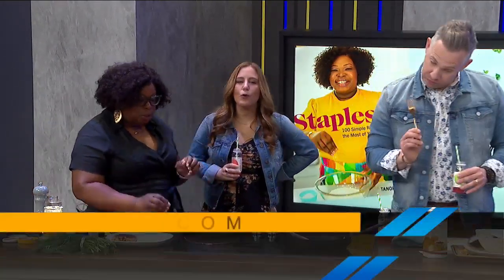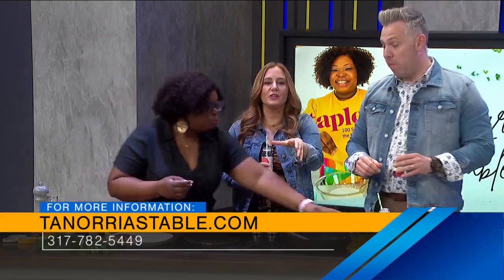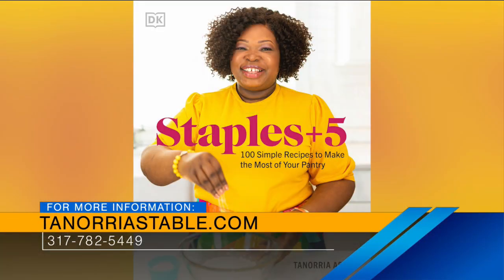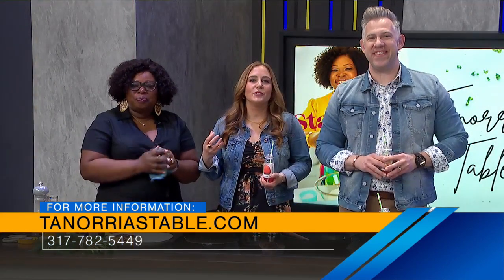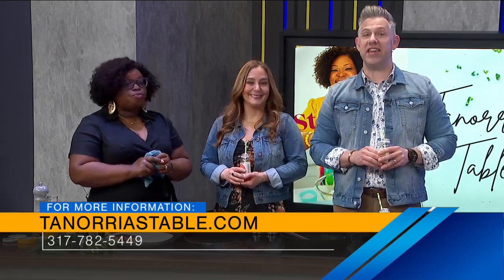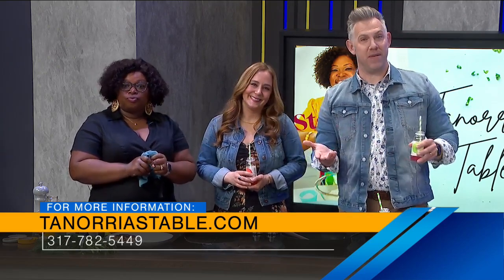Tenoria's recipes are always approachable and flavorful. If you want the information, tenoriestable.com — go get her cookbook. We love you, Tenoria. Great recipe again. Mom, I know you're watching — we need to make this next time we all get together. Recipes on tenoriestable.com. Still to come, if you're looking for something fun and different to do, you may want to take a local pottery making class. We'll show you what you can do at Yellow Door Ceramic Studio when we come back right after this.